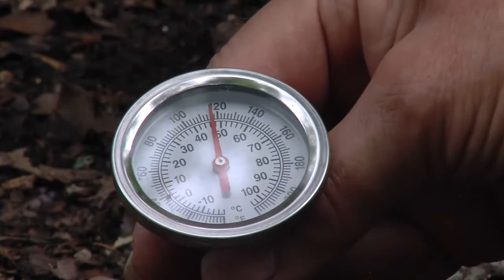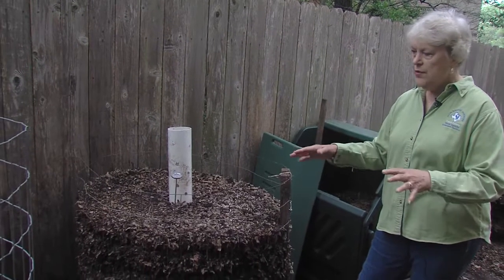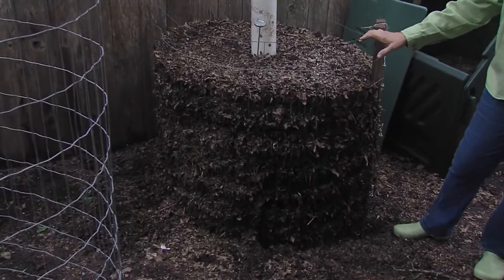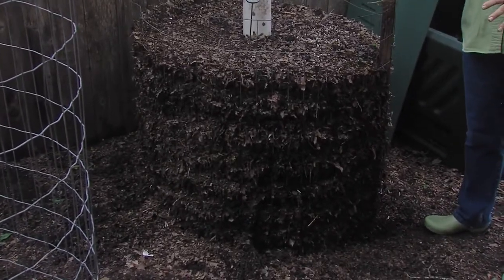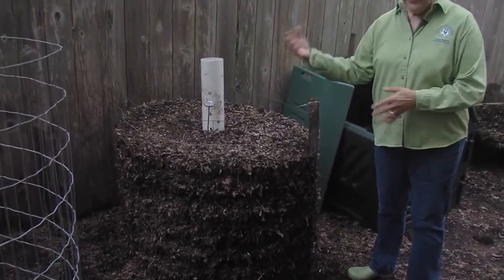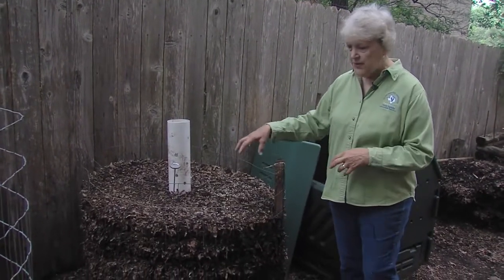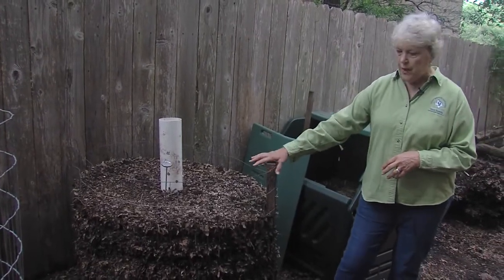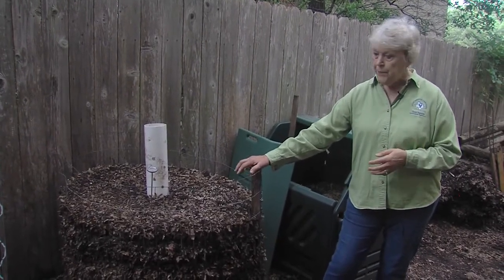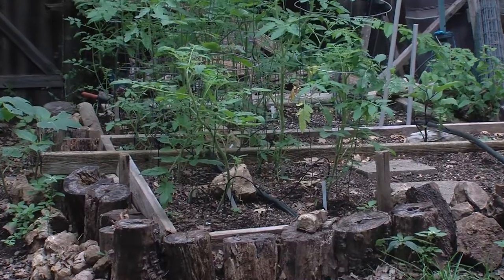Right now this is at 120 degrees, so it's bordering on hot composting. Cold composting is around 113 degrees; hot composting gets up to about 150. If it gets up to 160, you're destroying your bacteria and organisms. If I dug in here I'd find earthworms, protozoa, a lot of living things. The nice thing about cold or warm composting is it doesn't destroy your beneficial bacteria — hot composting will, it's like sterilizing. I like warm to cold composting because the beneficial organisms will help my plants.